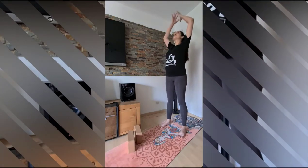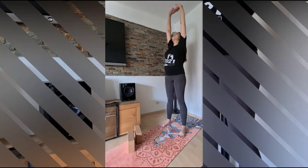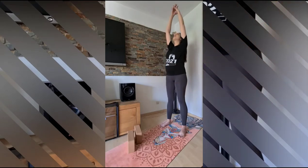Then come back to center, stretch your arms above the head as you inhale, stay in this posture, deepening the stretch as you exhale, focus and stay for 3 breaths. And then relax.